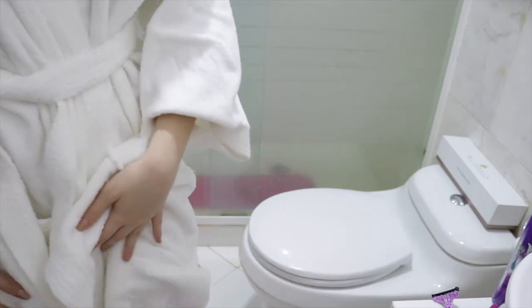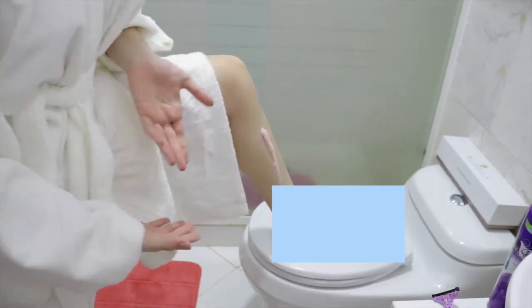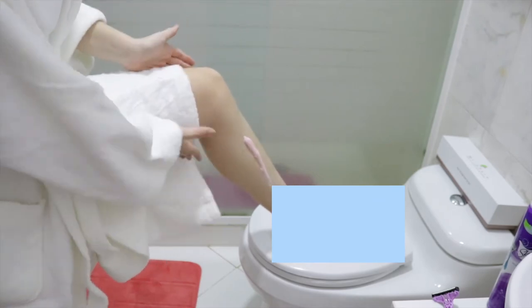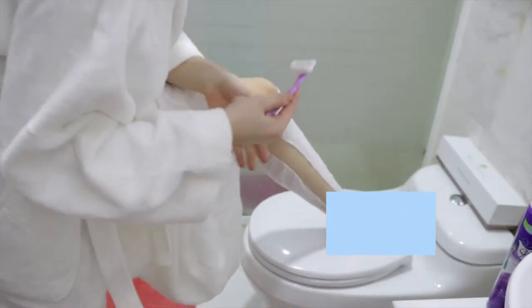Oh my gosh, I'm showing my feet — gonna blur that out. Then you take this, shake it, and apply a little bit on your leg, wet your hand again and rub it. You will see this foam creating, and then you also wet your razor. After seeing no hairs, you can rinse it off either in the shower or on the sink. I'm gonna do it on the sink and I'm not gonna film the rest.